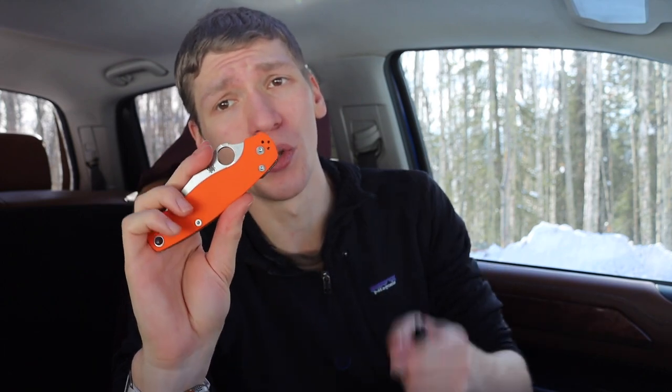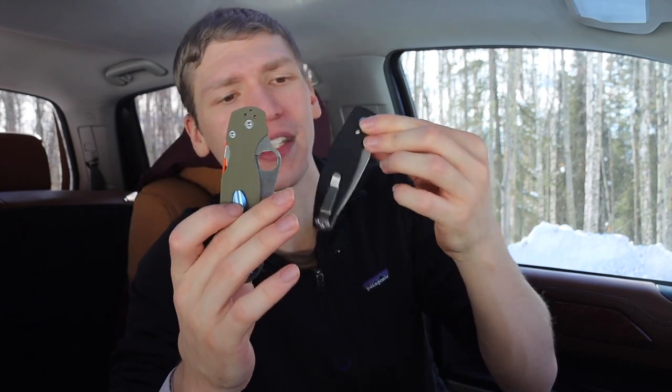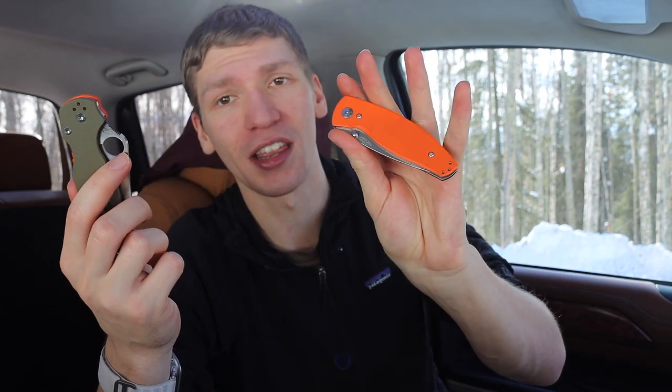The person I bought this from sent me several sets of handles, so I might end up swapping them out, but I really dig this black and orange. I'm a fan of that style — I have a Cutlery Shop edition Paramilitary 2 that's orange and green. The black and orange really pop because they're such contrasting colors, though the green and orange PM2 is very cool as well.